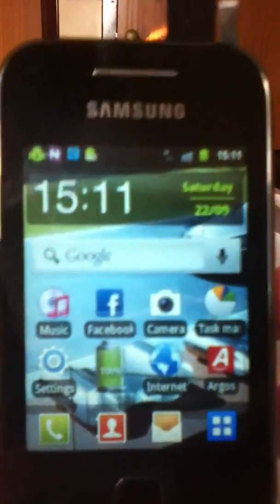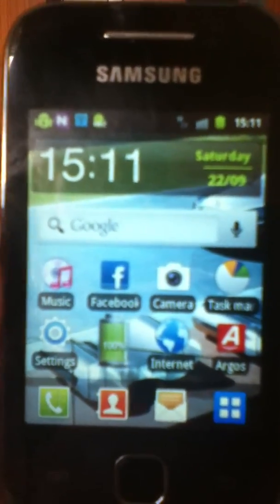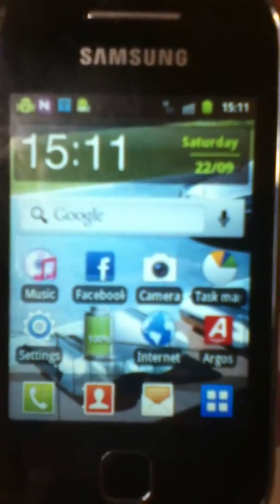Then you can basically connect your iPod Touch, if you have a wireless camera, your laptop, your iPhone — anything basically like that.